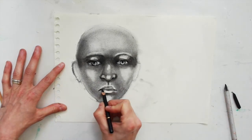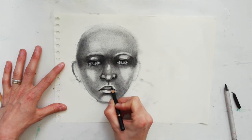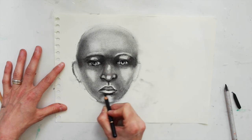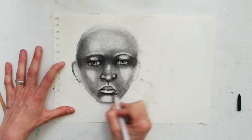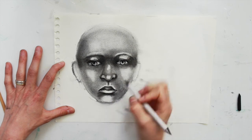Redefine the mouth a bit more — especially in the corners. In the corners of the lips there's going to be some shadows under the mouth. Using the blending stick to smooth all of these shadows together.